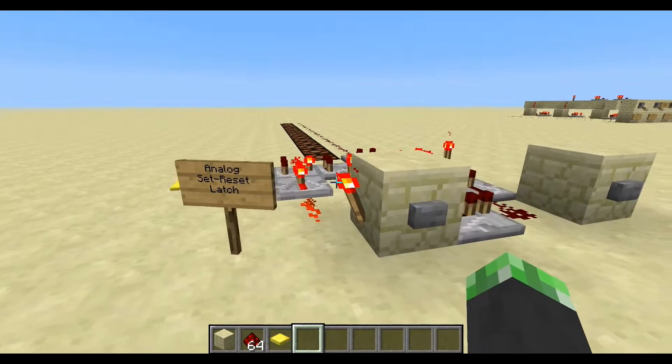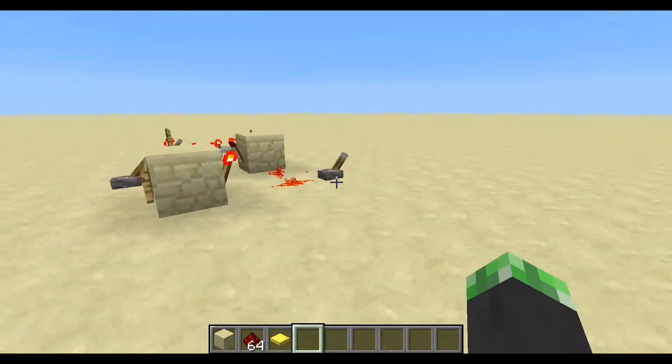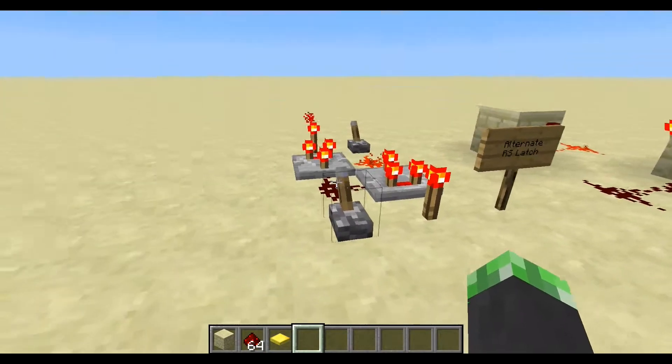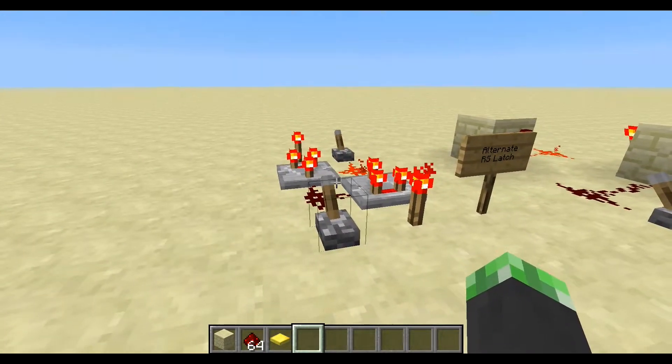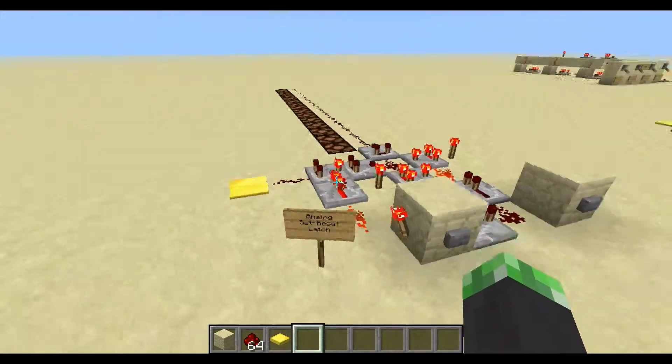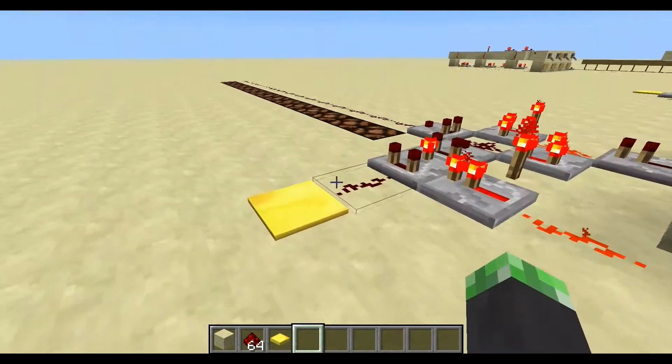If you've seen one of my previous videos on the compressed circuit over here — this sort of alternate RS latch — this is a digital memory circuit, so it remembers on or off values. What this does is actually memorizes the analog values.